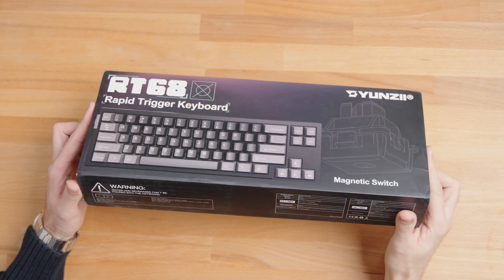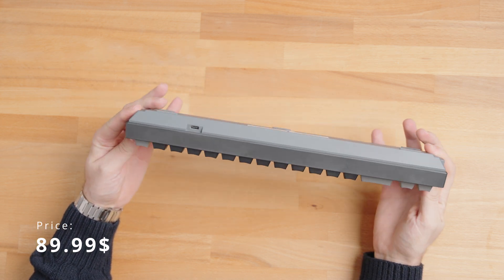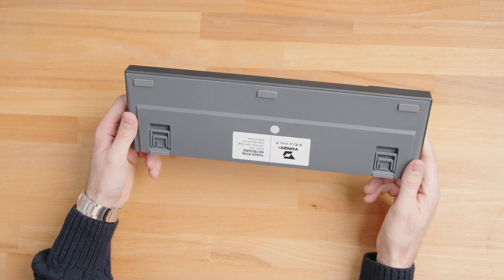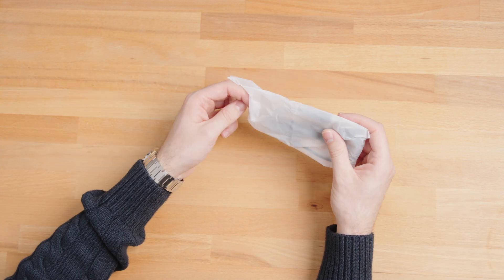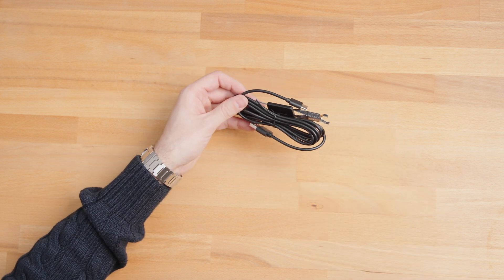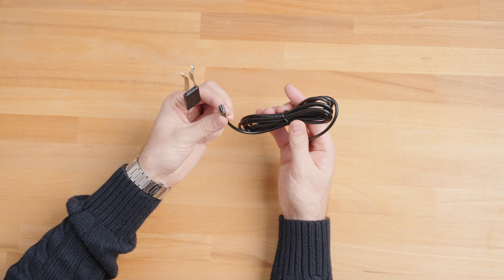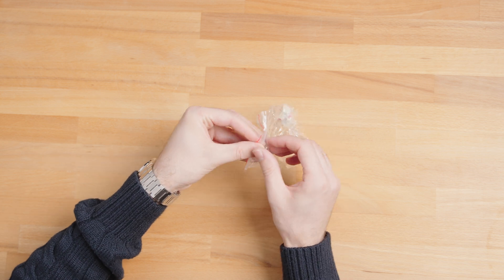First up, let's crack open the box and see what we've got. The moment you lift the lid, you're greeted by the Yunzi RT68 keyboard itself — a sleek 68% layout that's perfect for saving desk space without sacrificing functionality. Underneath you'll find a straightforward USB-C cable for connecting the keyboard to your PC. They've also included a handy 2-in-1 keycap and switch puller, making it super easy to mod and replace your keycaps and switches.